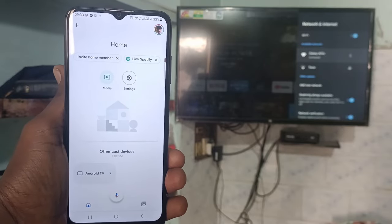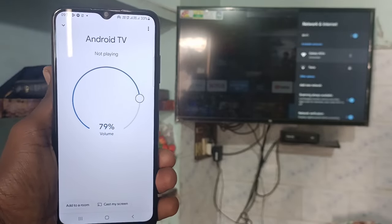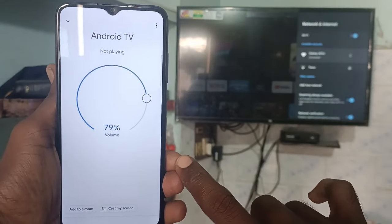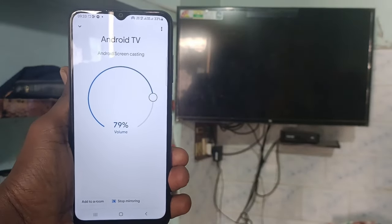In the Google Home app, you will be receiving the signal from your TV — just click it. Click on Customize Screen, then click on Cast Screen. Now click on Start Now, and your phone screen will be mirrored to the TV.